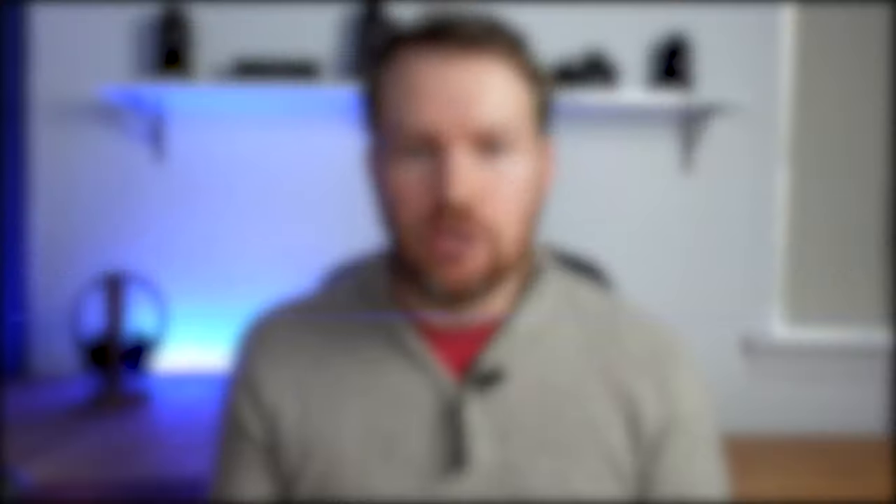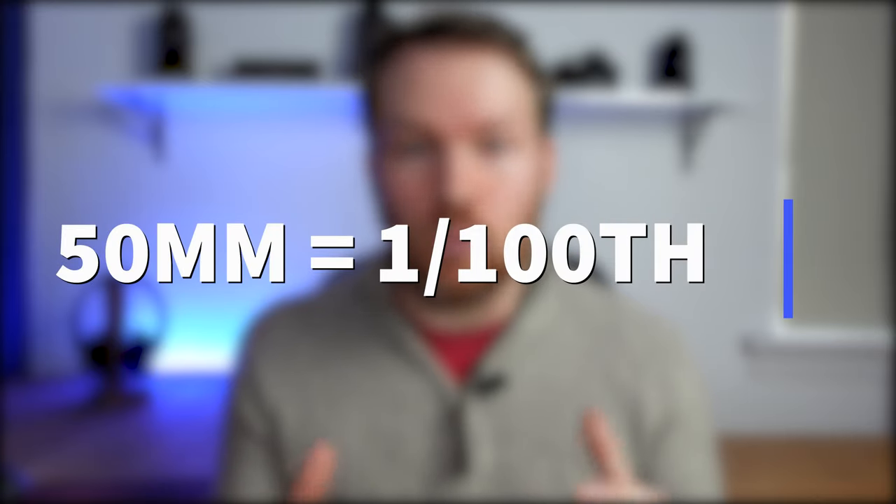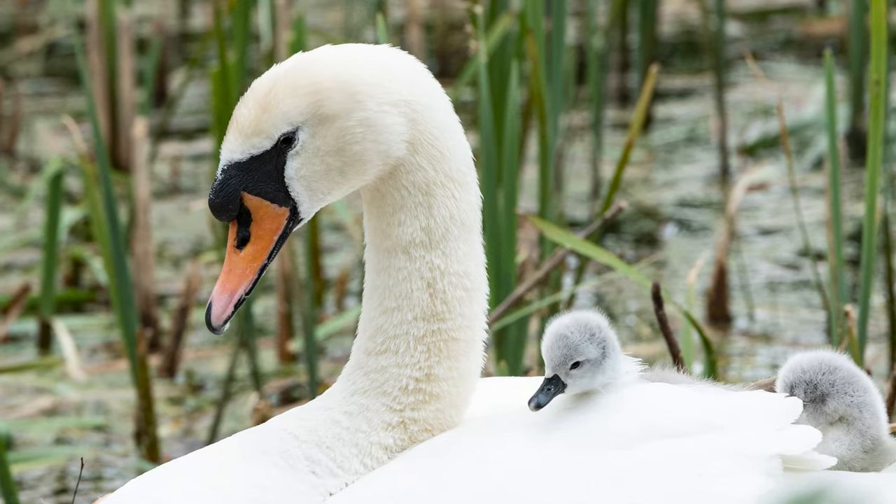Tip number two is to increase the shutter speed as much as possible. A fast shutter speed is important to eliminate camera shake when shooting handheld. The rule of thumb is to take your focal length and double it for the shutter speed — so if you're shooting on a 50mm lens, you need to shoot at least 1/100th of a second to eliminate camera shake. A faster shutter speed is also especially useful for subjects like animals, pets, and kids, helping you freeze them in the image rather than getting any blur.